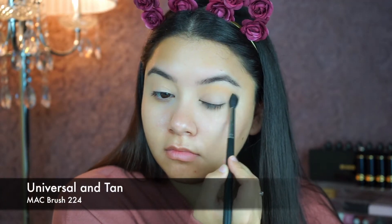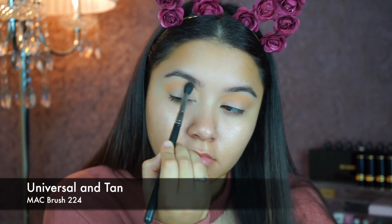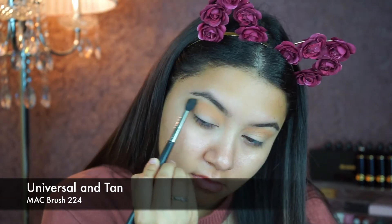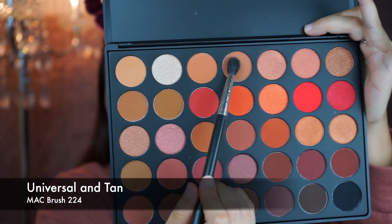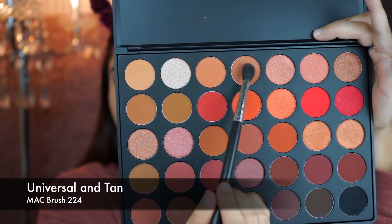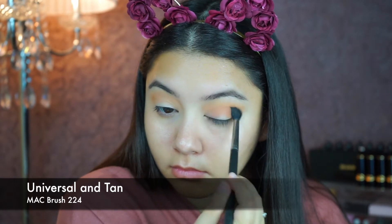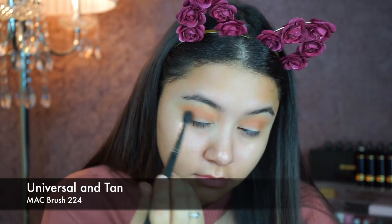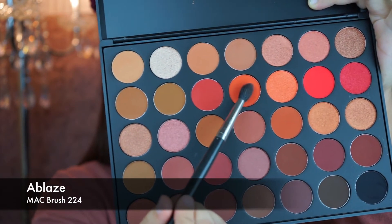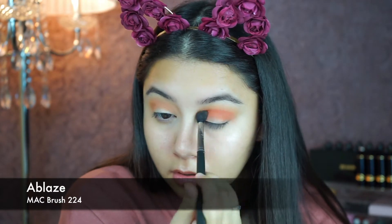I'm going to get the color called Universal with my Mac brush 224 and apply it a little bit above my crease. Now with the same brush I'm going to go in with Tan and put it a little bit lower in the crease.